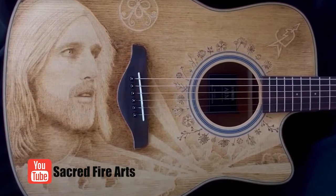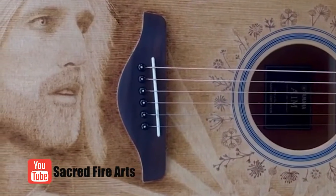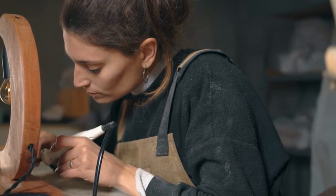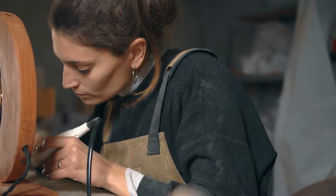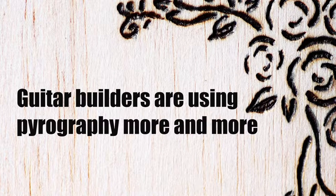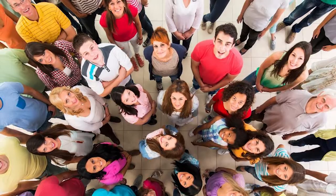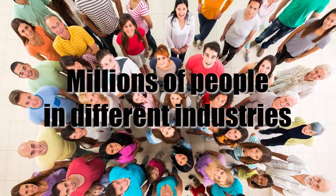Many guitar players have used pyrography with album covers, posters and various other projects. If you want to start learning this amazing art you can easily try to draw on a piece of wood. It's an easy and fun way to practice your skills and express yourself. Guitar builders have started using pyrography more and more and it is becoming a trend in the guitar building world, adopted by millions of people across the world in different industries.